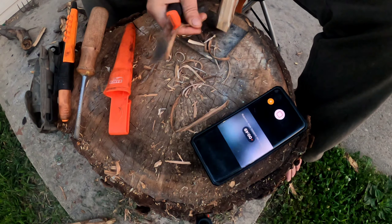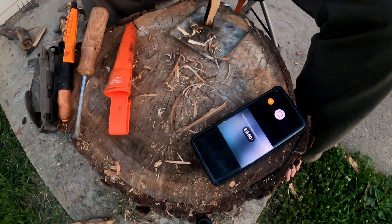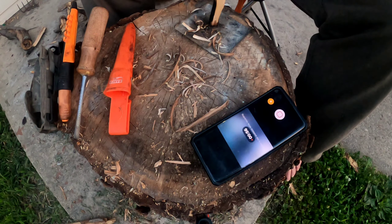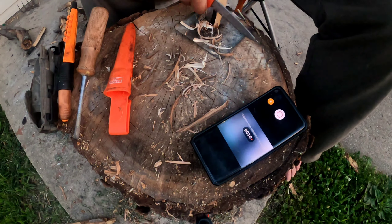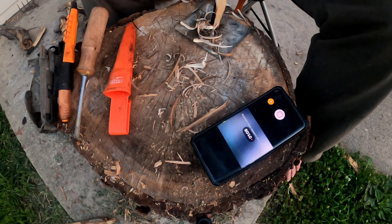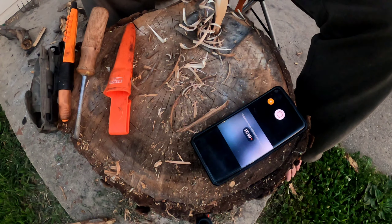You can tell this doesn't want to feather stick very well, so let's flip her over and see if maybe this does a better job. You can instantly see the difference right off the bat. You need to go ahead and sharpen your blade as many times as you need to or however you need to.